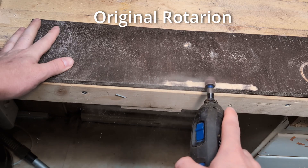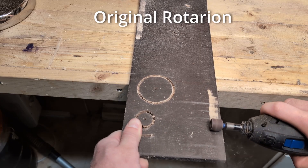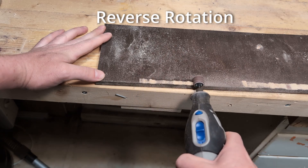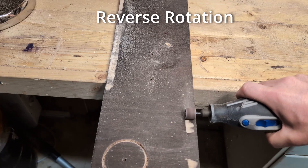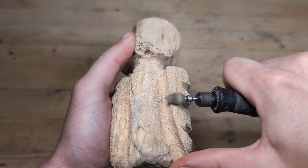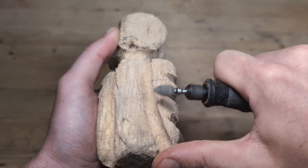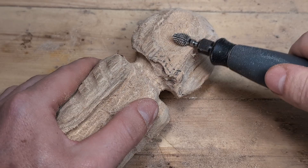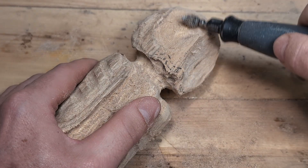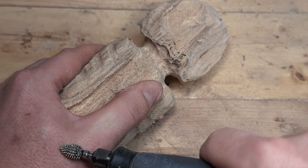How you use the tool will also change. Normally we would use the tool from right to left, or with a movement towards us. When changing the spinning direction, we would now use the tool from left to right, or with a movement away from us. When wood carving, for example, the dust will blow away from you, but a push stroke is harder than a normal pull stroke. It is also easier to accidentally hit yourself, as the Dremel will naturally want to travel towards your left hand.